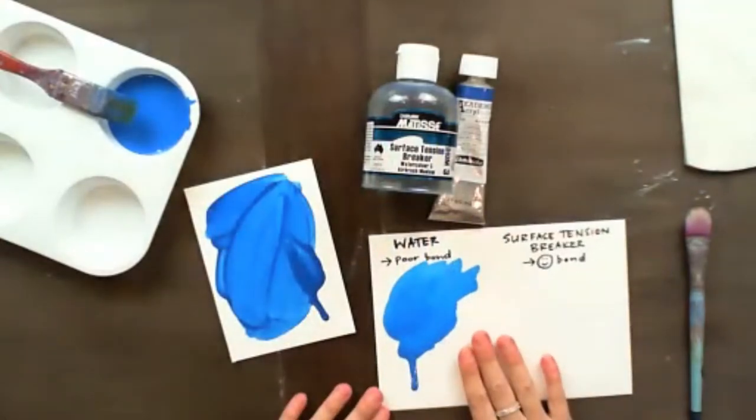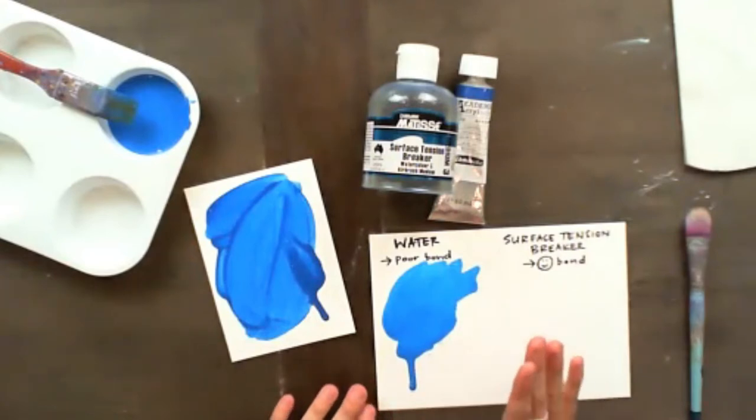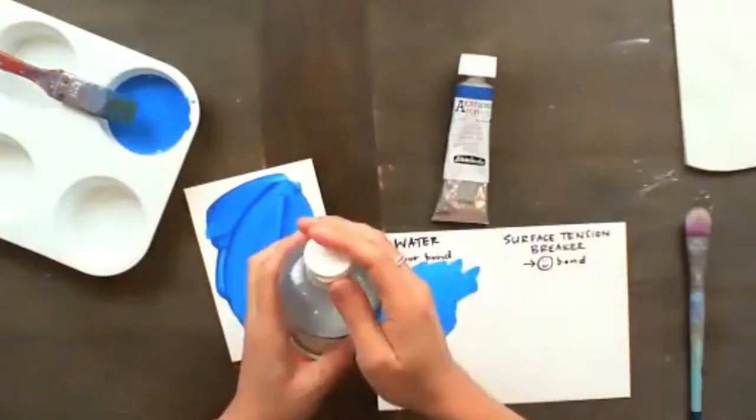But if you were working like this on canvas, you are going to run into trouble down the track. A few years down the track, what you're going to find is that this paint will start to flake off your canvas, and the quality of your artwork will no longer be there. That is the main problem with working exclusively with water.